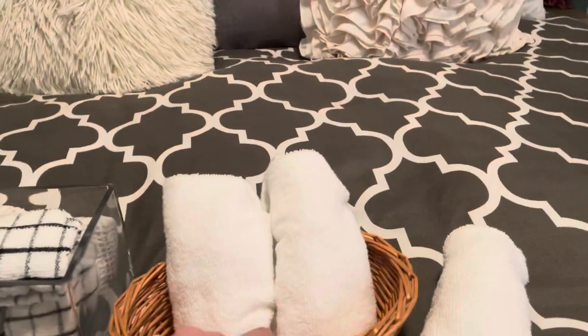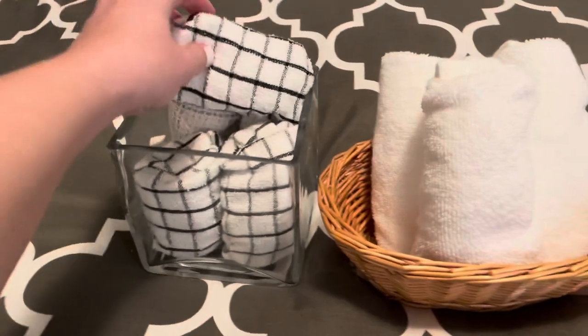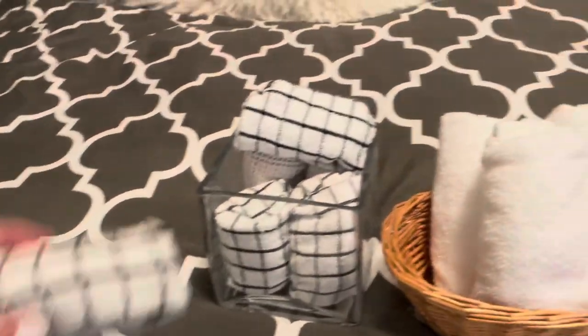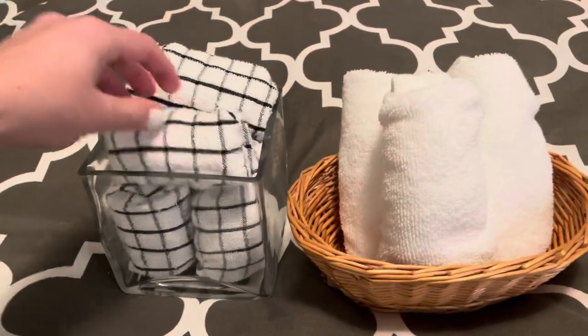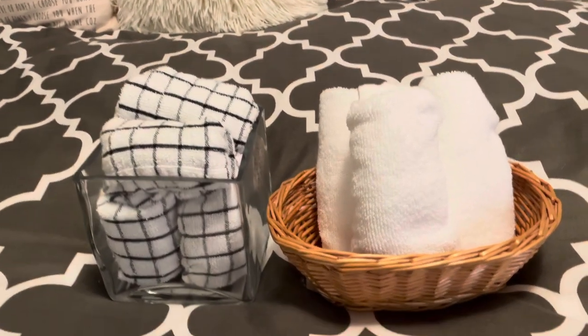I have a basket that goes in my bathroom — I just stack them and it looks really pretty for guests. This is also what I do with my dishcloths that my kids use instead of paper towels — they just stack right in but stay together. Check out All Mom Does for additional tips, tricks, and daily inspiration.